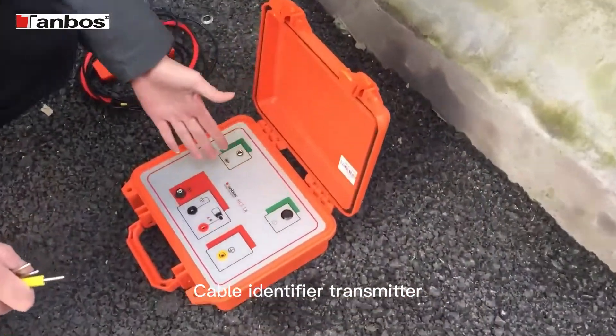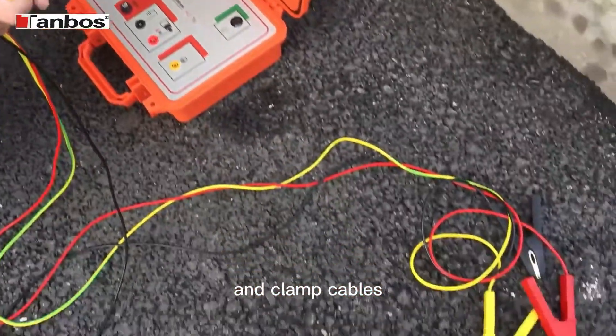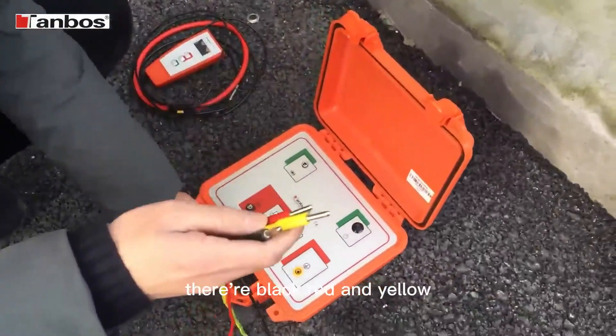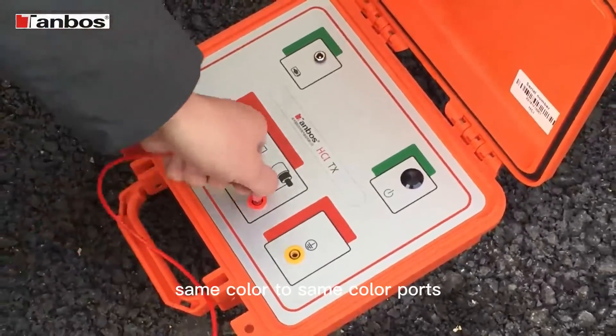Cable Identifier Transmitter, Receiver, and Clamp Cables. Now we connect the cables. They're black, red, and yellow. Same color to same color parts.